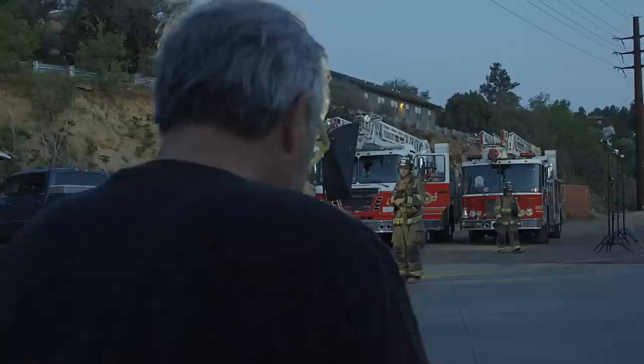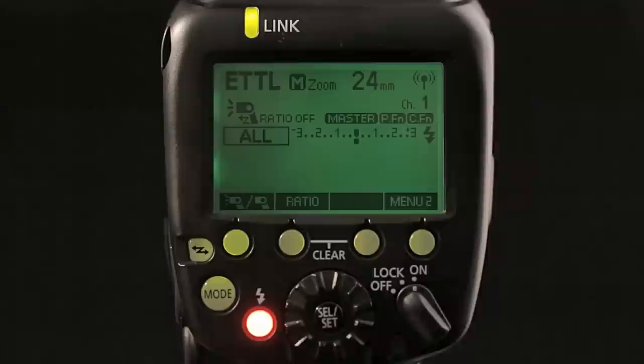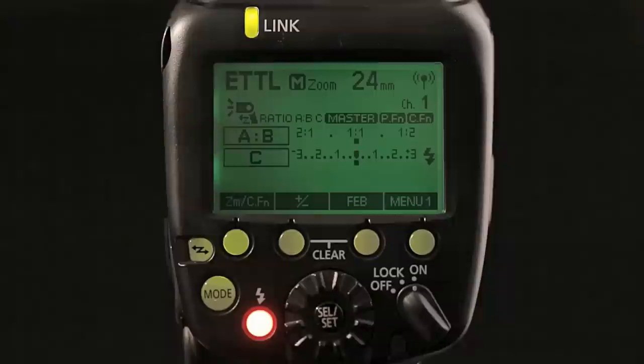And that's just the beginning. Up to 15 600EX-RT Speedlites can be used in a single radio-controlled wireless flash setup. With cameras introduced before the EOS 5D Mark III and EOS 1DX, wireless eTTL can function in the same manner it does with the previous optical system. All can fire at the same even power, controlled by the eTTL flash metering in the camera. Ratio control can be applied to an A and B group of flashes, or an A, B, and C group.